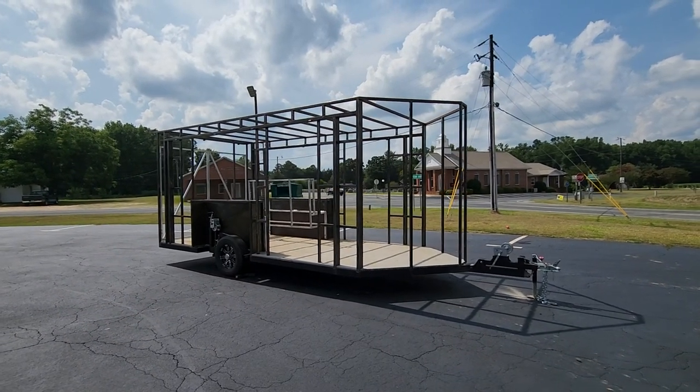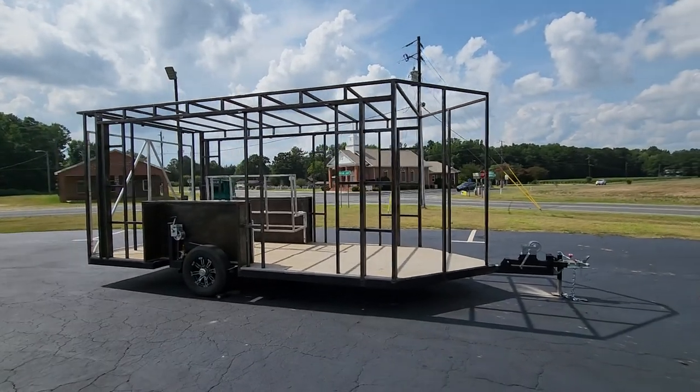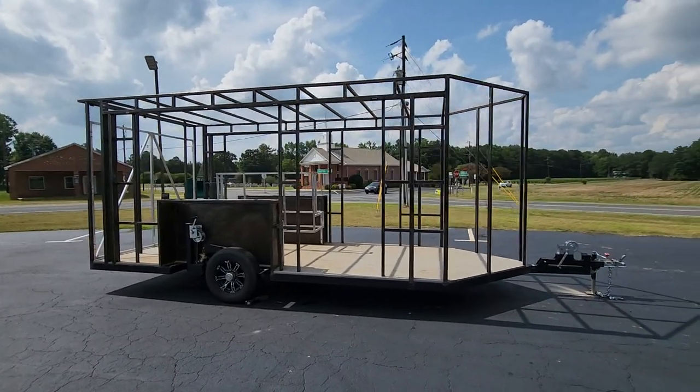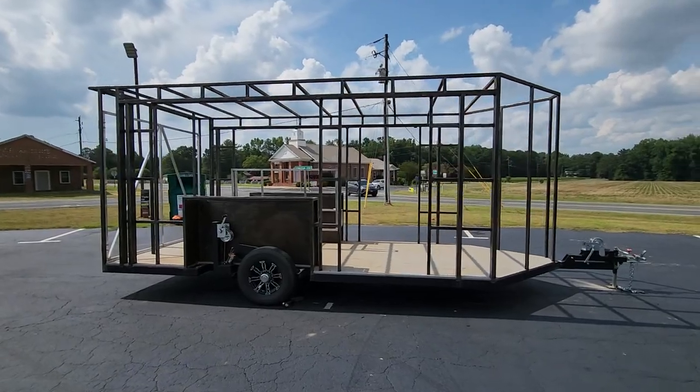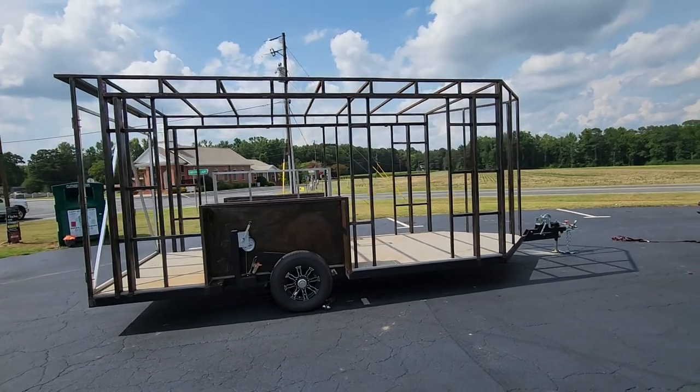Hey guys, Ryan over at Maverick Metalworks. Today I'm showing you a trailer that we actually have for sale. This was a mobile office that we were building for a company — they were going to bring it out to different locations, set up as a vendor, then be able to lift it back up and drive down the road.